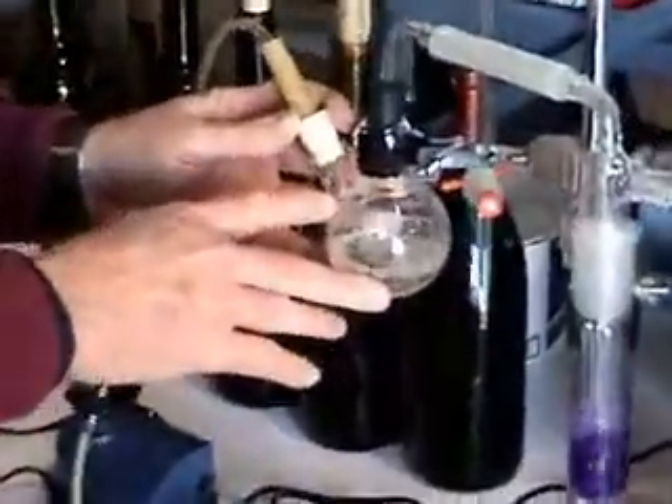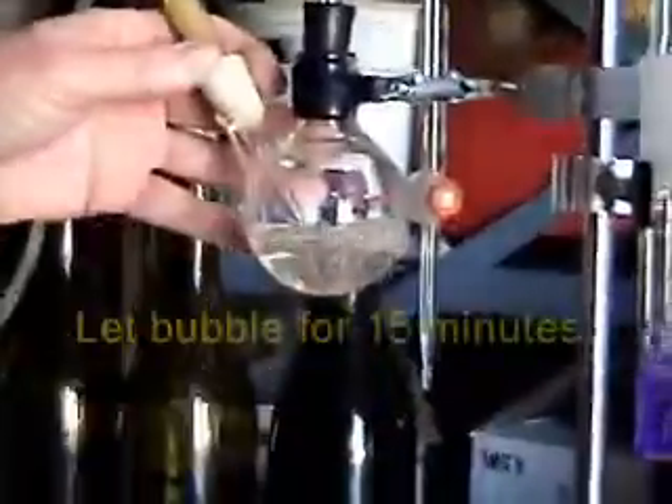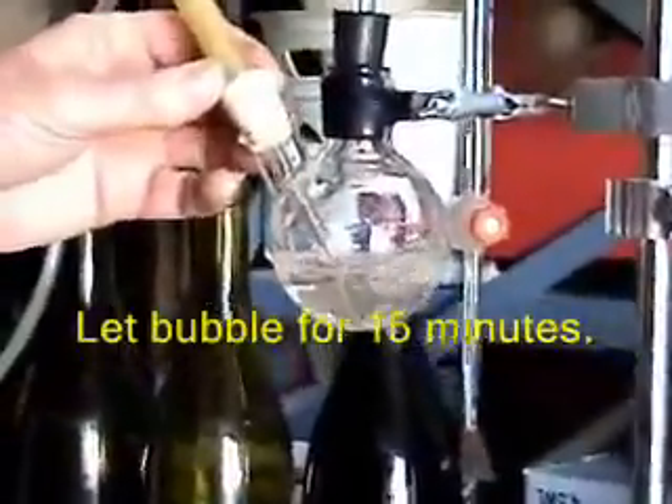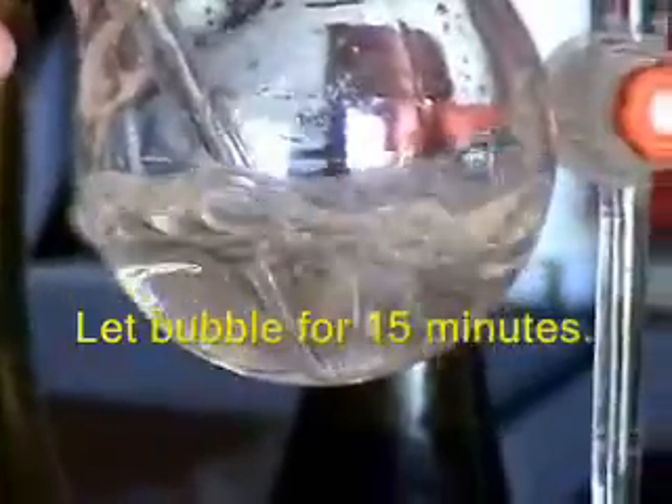The other thing you want to make sure is that the bubbler tube itself goes all the way down, almost to the bottom of the flask. Check that, and if it needs to be adjusted, go ahead and make that adjustment.